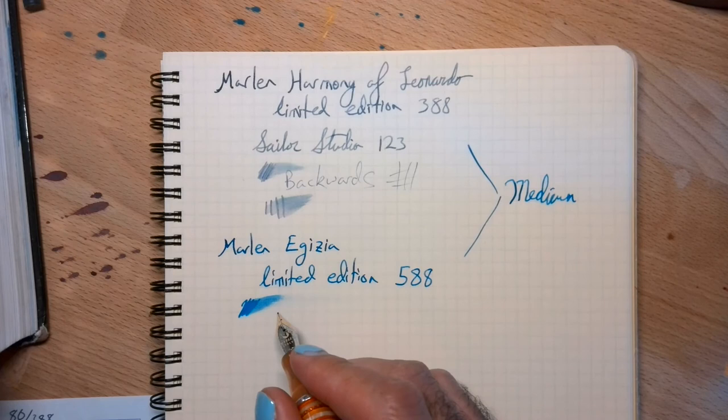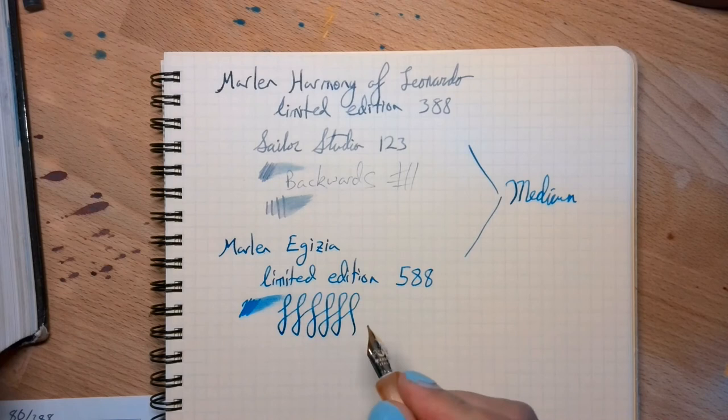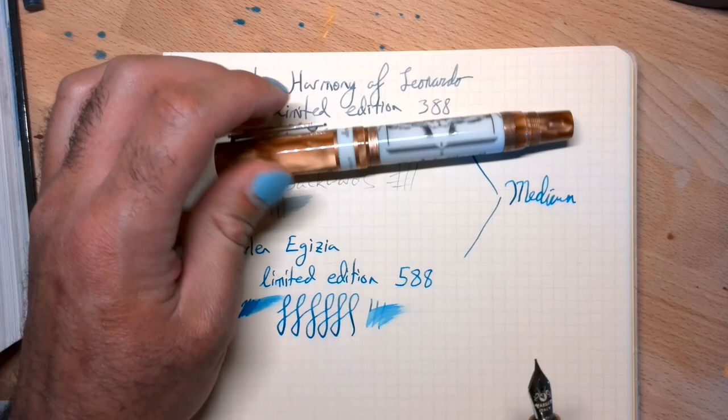That's pretty much all there is. I love this pen — I think it's very nice. But again, the Leonardo is my favorite, second favorite. So yeah, that's about it. I hope you enjoyed it. Goodbye.